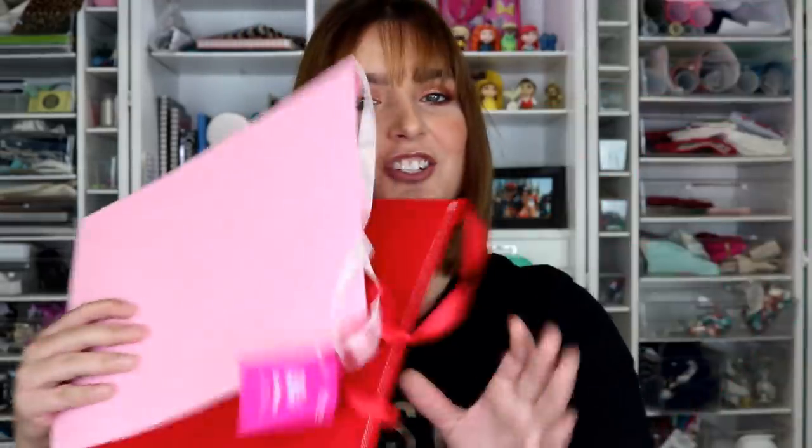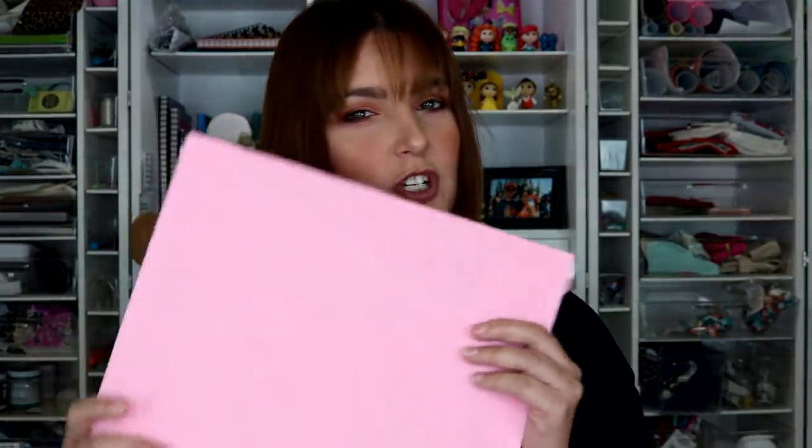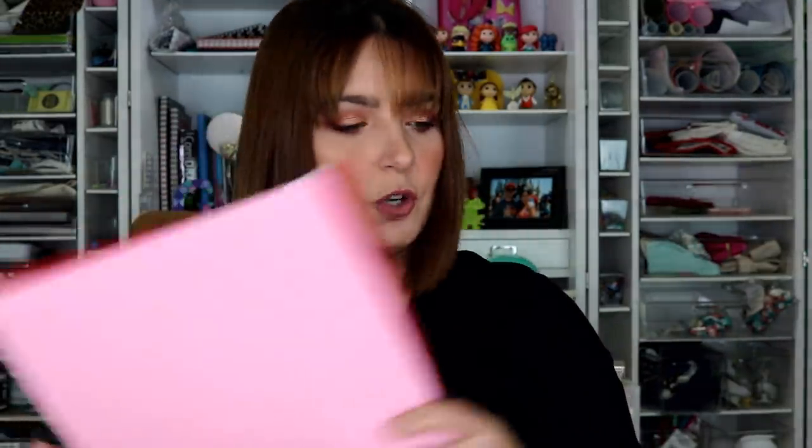Hey y'all, it's Betsy from Cutting Corners Vinyl in Nederland, Texas, and today we have a fun video for you. I'm going to show you how to apply your HTV to the felt valentine envelopes from Hobby Lobby. These are $3.99 a pack and typically run 40 to 60% off a lot of times, and I figured it would just be something cute to show you how to do it.